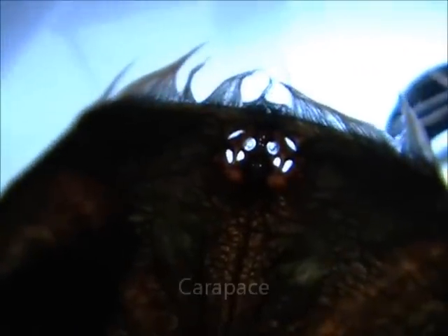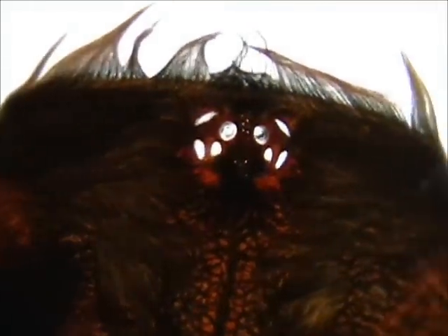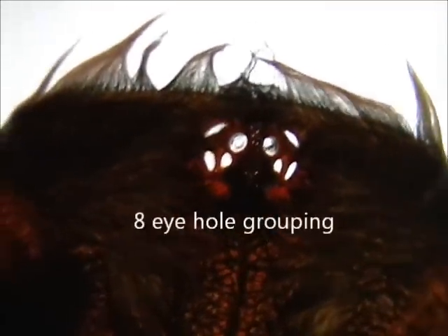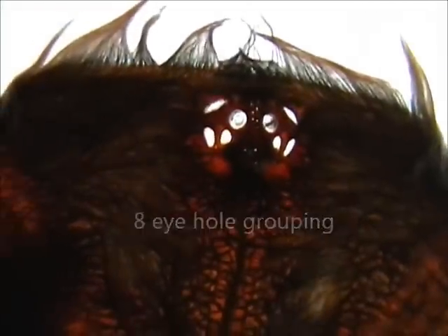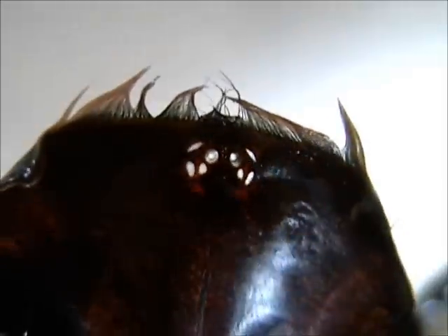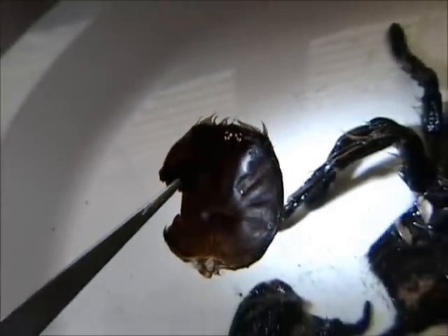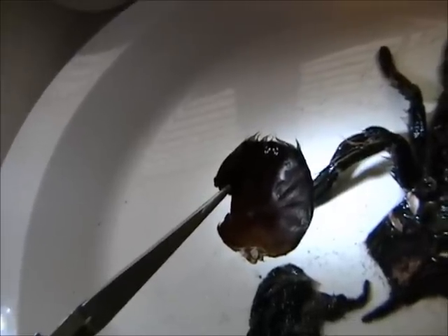This is the underside of the exoskeleton cap area that goes over the head. You can see the eight little holes that its eyes would have protruded through to see. And of course the new exoskeleton would take care of that. Again, this is the cap of the cephalothorax area of the spider's head.